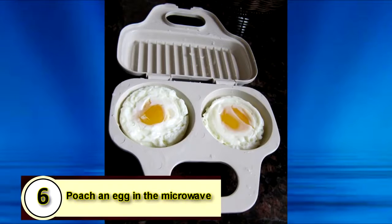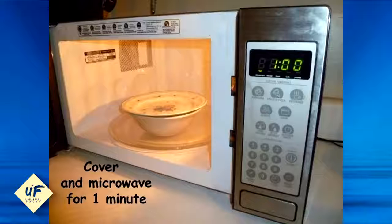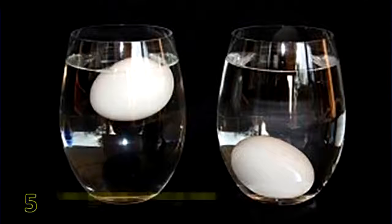Number 6: Poach an egg in the microwave. Fill a small bowl with a cup of water and add some salt. Crack the egg into the bowl, making sure it's fully submerged, and then cover with a plate before microwaving on high for a minute.